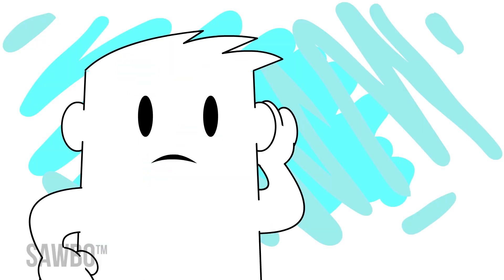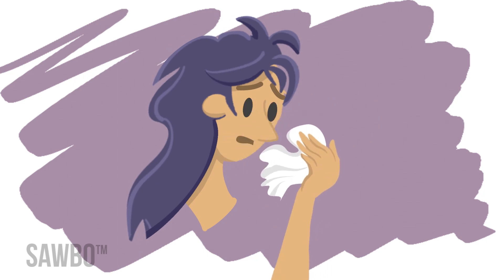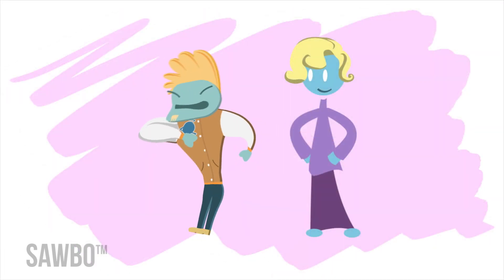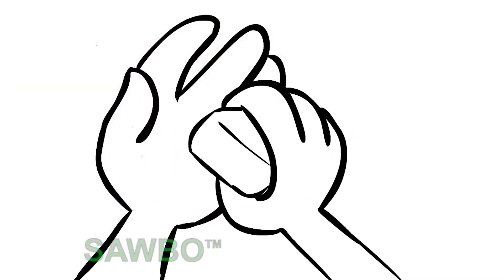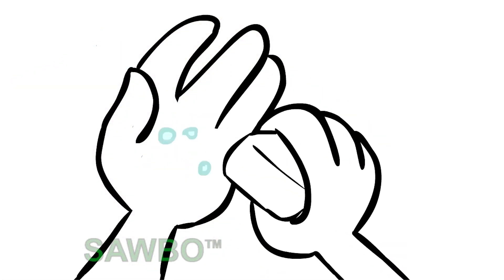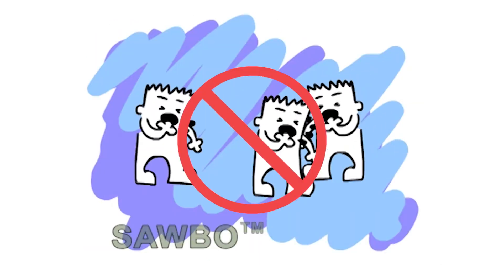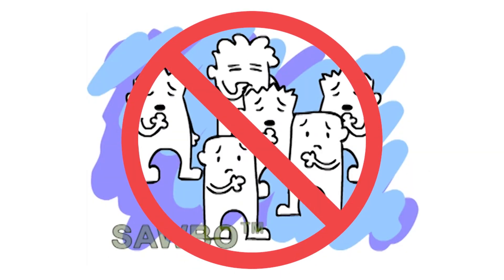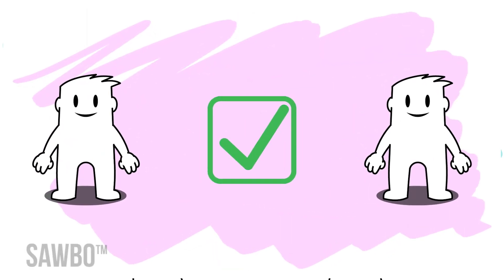Some further tips to remember when in public: always cover your mouth and nose when you sneeze or cough using a tissue or the inside of your elbow. Wash or sanitize your hands for at least 20 seconds after coughing or sneezing. Avoid close contact with others if COVID-19 is spreading in your community. This step is very important if you are at higher risk of getting sick.